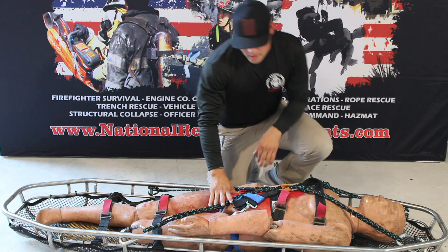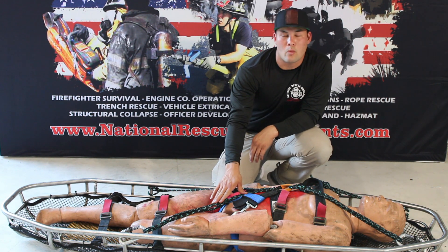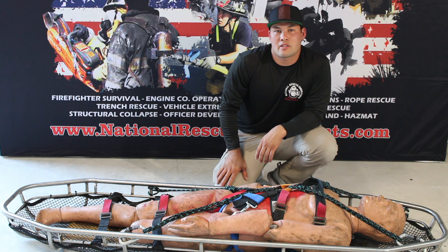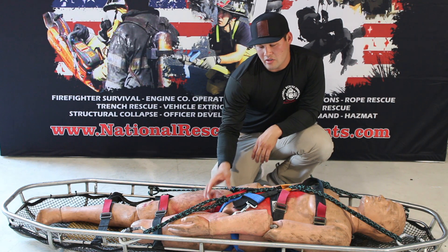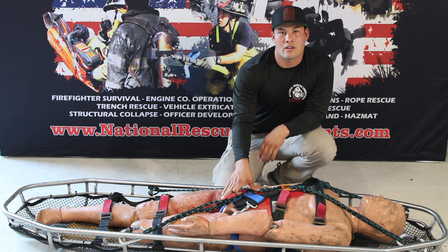That way this is nice and tight and he's not going anywhere. The reason that we do this is because these Percels are super lightweight, super reusable, and they can serve a variety of purposes on the rescue ground. A lot of places that we work with and teach have 8-millimeter cordage laying around in bulk, so this is a super easy thing — if we hurt this or burn it up, we can go cut some more and get it right back in service.